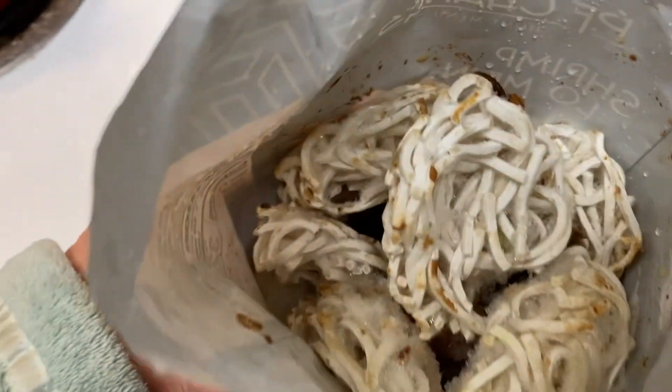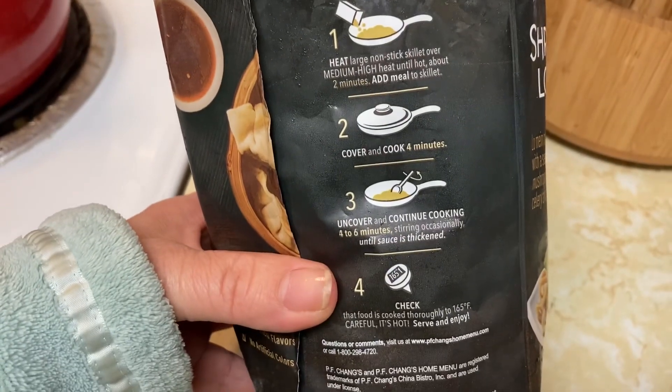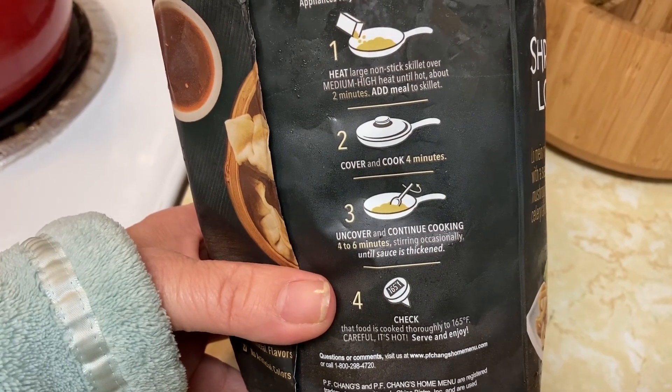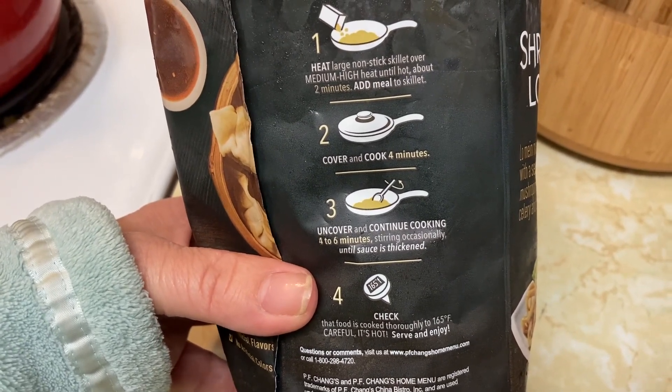Sauce, meat, noodles — just dump it all in at once. It doesn't say to put oil or anything in first, just put it in. Then cover and cook for four minutes, then uncover for four more minutes. PF Chang's is good!